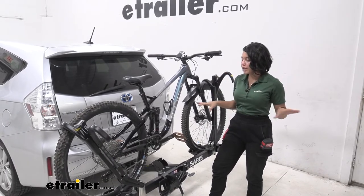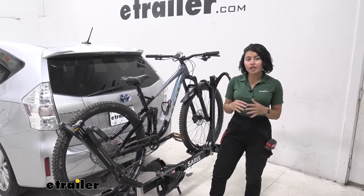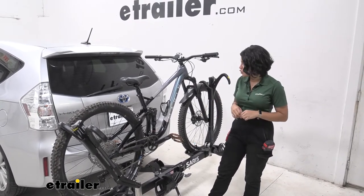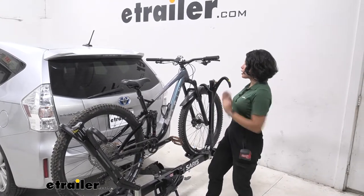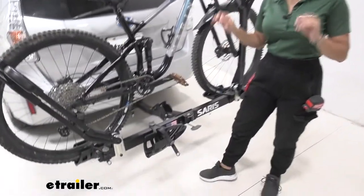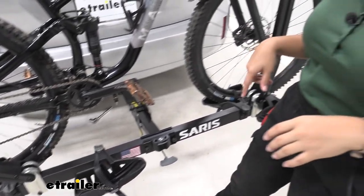The Super Clamp HD is impressive because of its versatility. It can carry bikes of different shapes and different sizes. It's very small and compact too, which means it doesn't take up too much space. We'll talk about those features, but we're going to focus on our Prius V here today — how it works with the car — so you can get the best fit for you, your different types of bikes and your Prius.